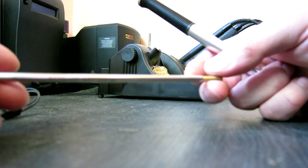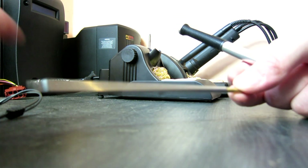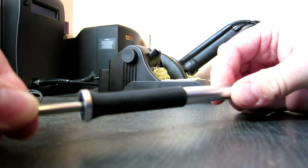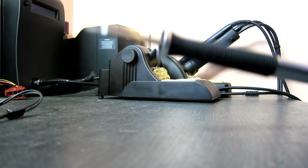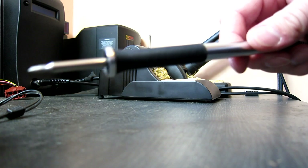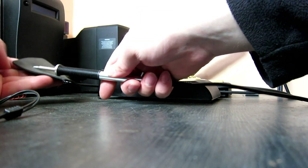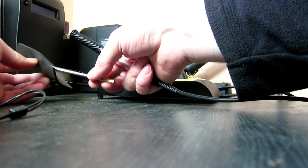So if you've not seen how Metcal tips work — this is the tip here and this is the handpiece. All you've got to do is basically slide it in until it's in firmly, like so. And if you want to remove them, you can actually remove them live. You use the heat pad — you basically grab hold of the tip like so, and you can pull it out without burning yourself.